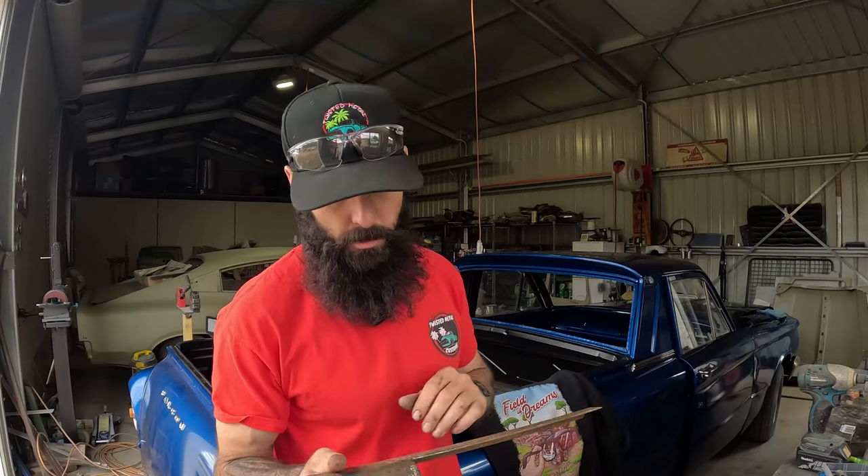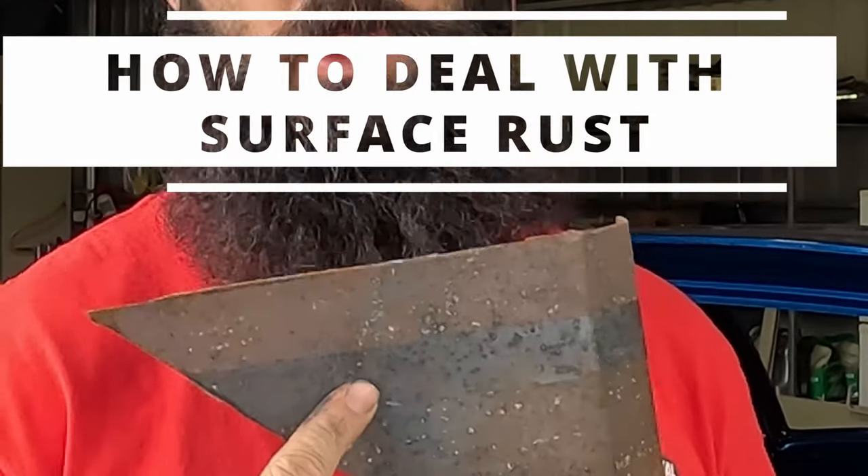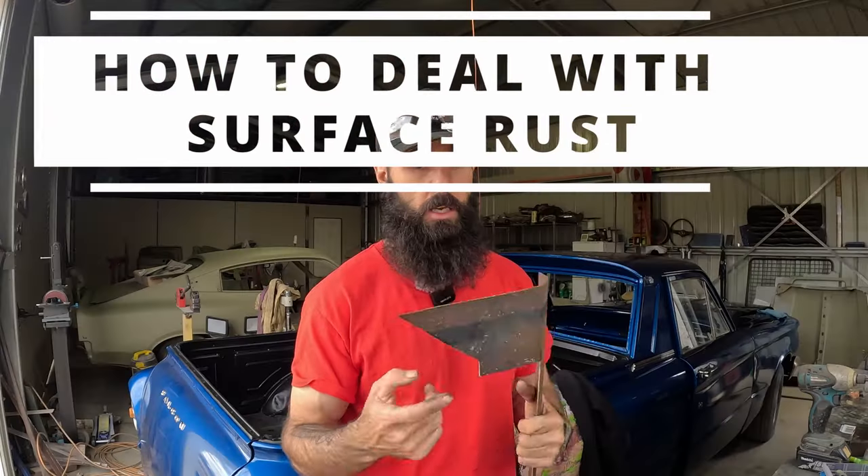Welcome back to Twisted Metal Customs. Today I wanted to briefly go over how to deal with surface rust, specifically if you have a project, restoration, or daily car that has started to get surface rust. We're going to start off using minimal to no tools and then work our way up to different processes and options, up until power tools.